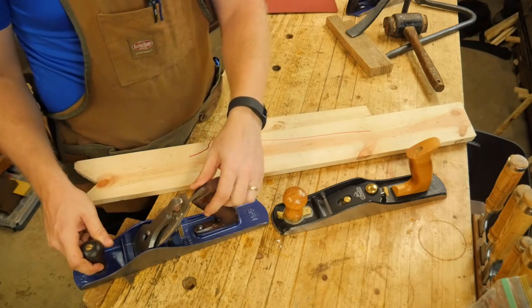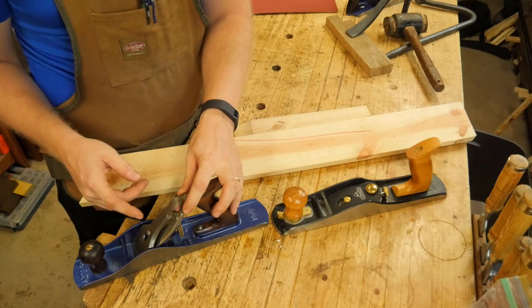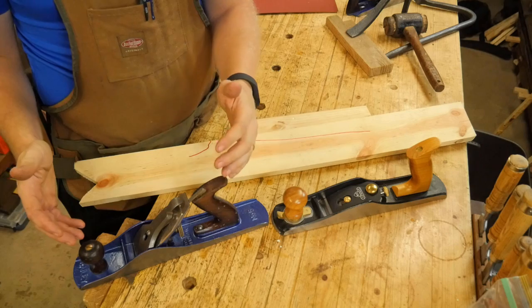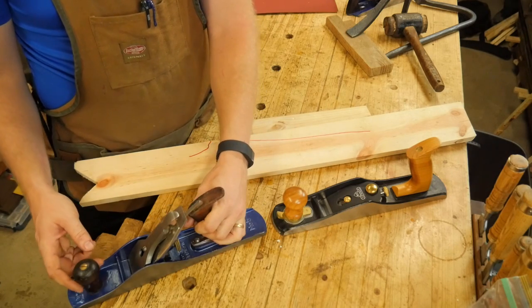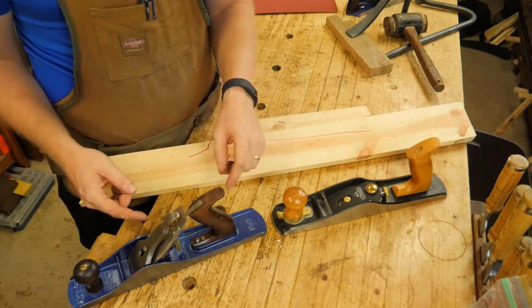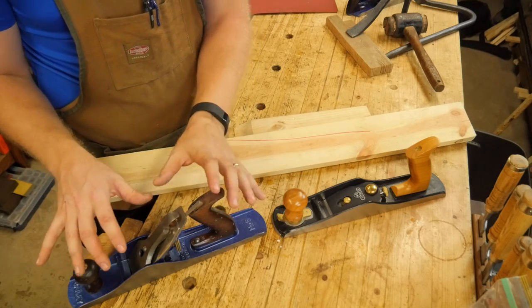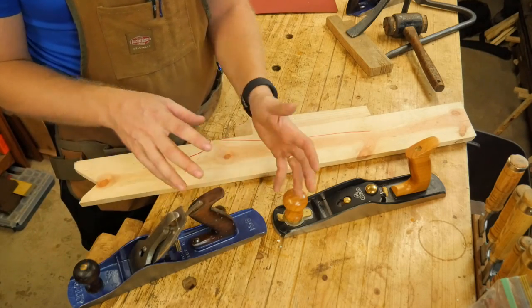Whereas with a traditional plane, not only do you have different angles of iron you can put in there — you have different setups for your chip breaker, different mouth distances, different settings for depth of cut and movement, and moving the mouth is different because you have to move the frog. Whereas on this, it's a very simple thing with the knob. So there's a lot more intricacy that goes into this, making it a little more difficult to set up for different types of wood.